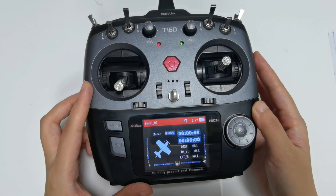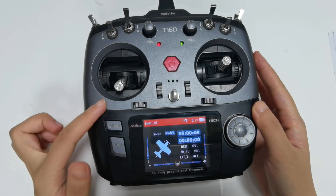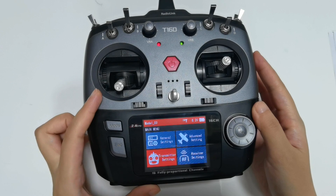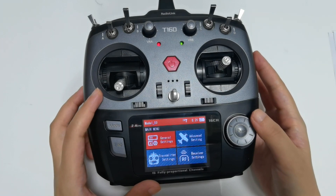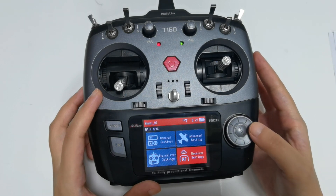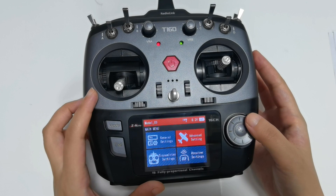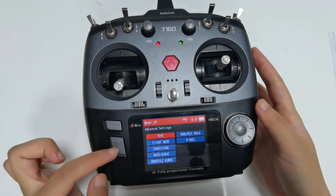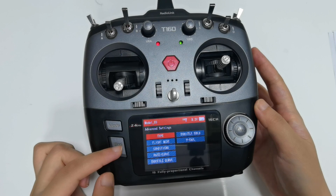Those are all the information on the home page. Press the end button to enter the main menu. There are four parts in total: General Settings, Advanced Settings, Transmitter Settings, and Receiver Settings. You can rotate the push button to move the cursor, press the push button to confirm your selection, and press the end button to go back to the previous menu.